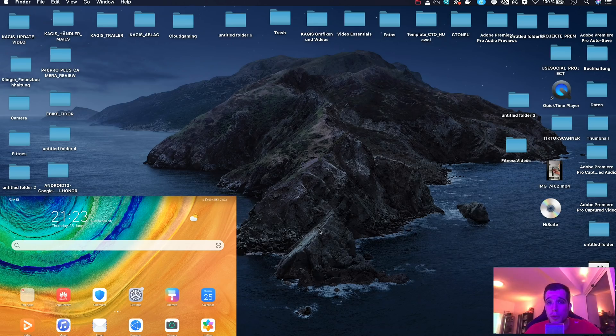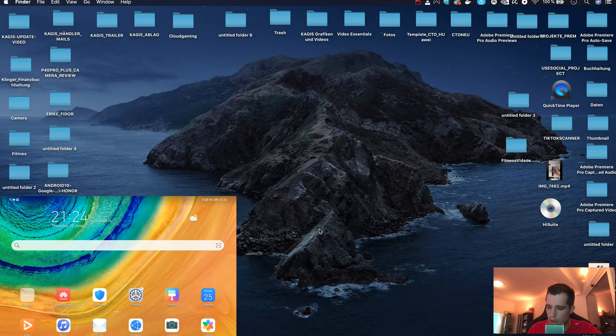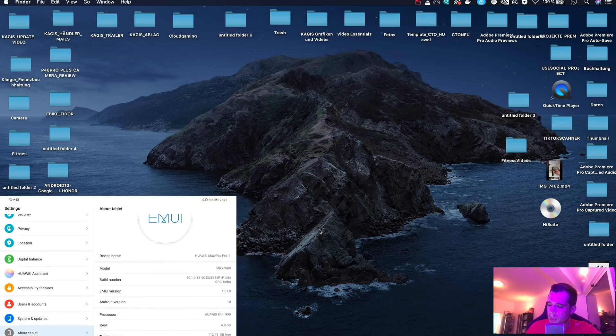We're now on a MacBook Pro because some of you wanted to see how this works on a Mac. If you have a Windows PC, make sure you check out the video linked below, where I explain the same thing on Windows. First of all, connect your tablet or smartphone via USB cable directly to your computer. As you can see, the tablet is not running Google Mobile Services, and it has the latest update — EMUI 10.1.0.131.